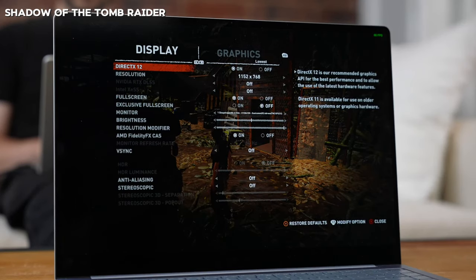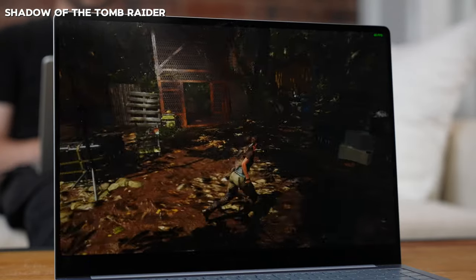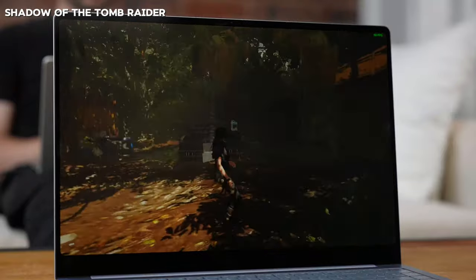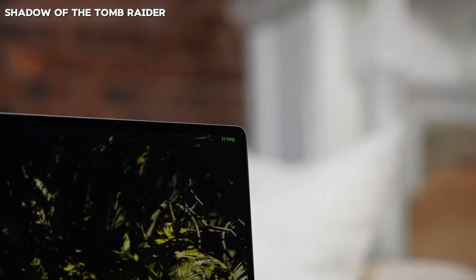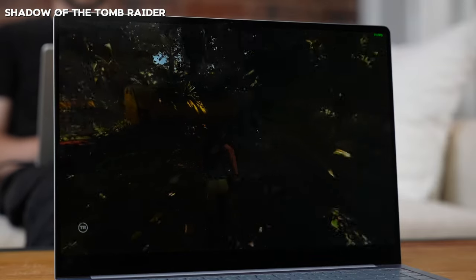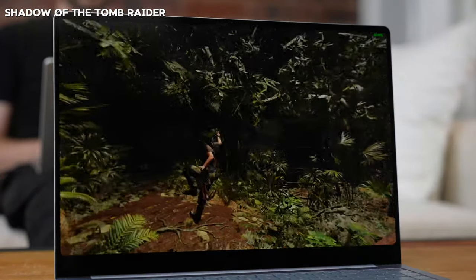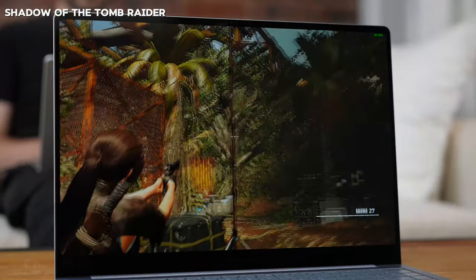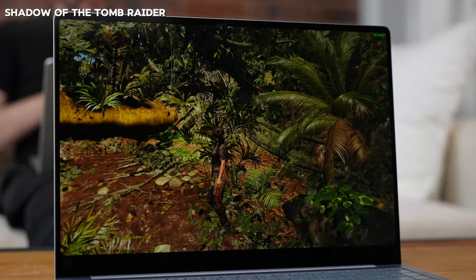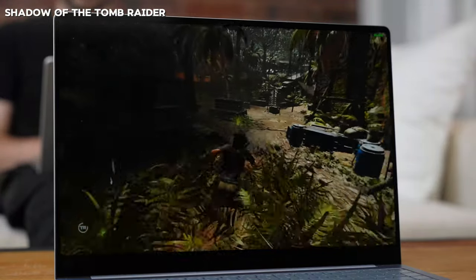On the Galaxy Book 4 Edge, Shadow of the Tomb Raider hit much higher numbers at low settings — between 47 to 77 FPS with no major slowdowns, varying by area and action. Dropping to the lowest settings with minimal shadow detail and textures pushed performance to 57 to 96 FPS. If you want to extend gameplay on the road, those lowest settings are probably your best bet.